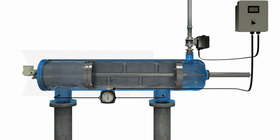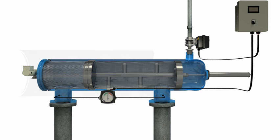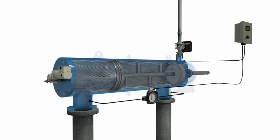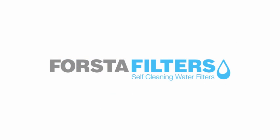The entire backwash sequence is performed without interrupting water flow through the filter. With the screen completely cleaned, the filter resumes normal operation. Contact Forsta Filters today for the solution to your water filtration needs.